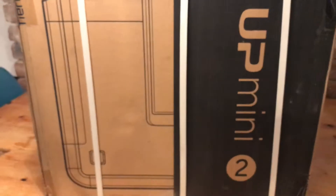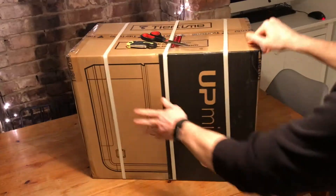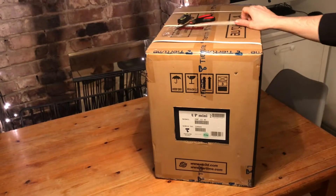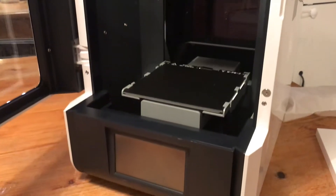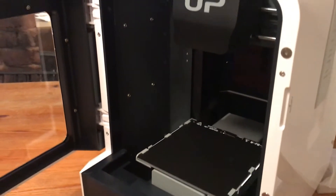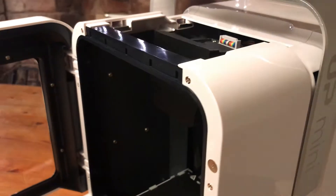This is an unboxing of the Up Mini 2, and we're going to be doing some more videos on this printer in the upcoming weeks. I've always been a die-hard RepRap user, but I think the time has come for something that's a bit more out of the package. So I've got my tools and we'll open her up.